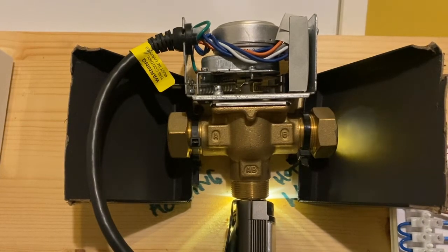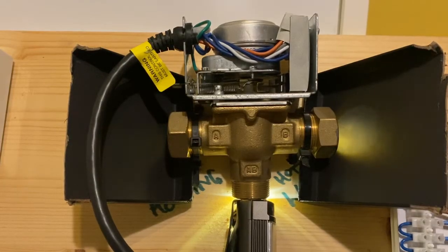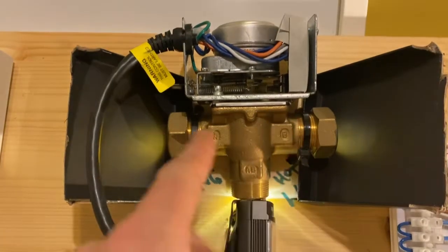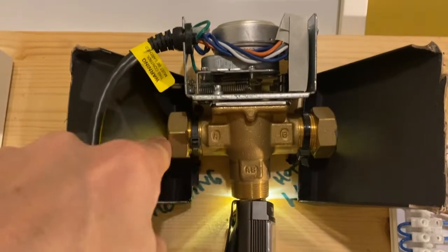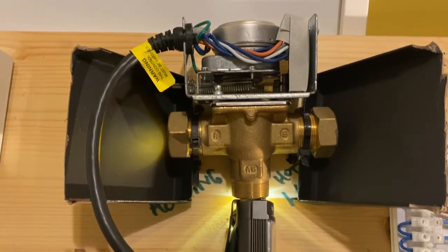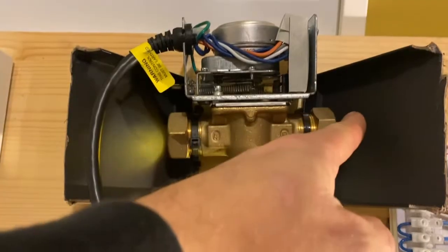So what I'm going to do is just put a heating demand on. And what you're going to see is the light on B slowly disappear as this little ball moves across to block B, so water can only flow through A. Hopefully you can see that okay — there's absolutely no water that can flow through B now. If this three-port wasn't working properly and your heating is coming on when it shouldn't be, you would get a bit of light or water flowing through both.